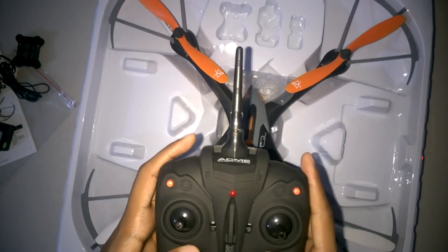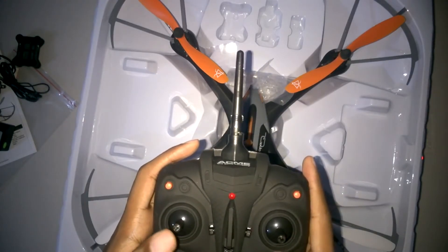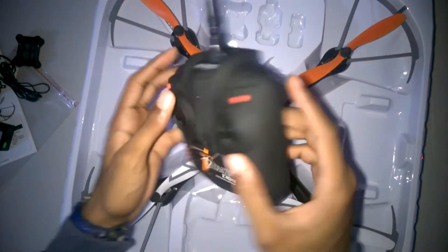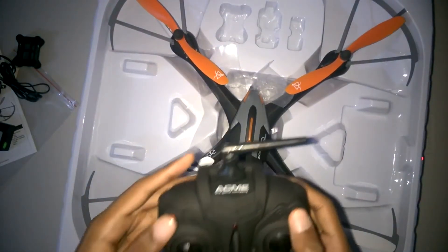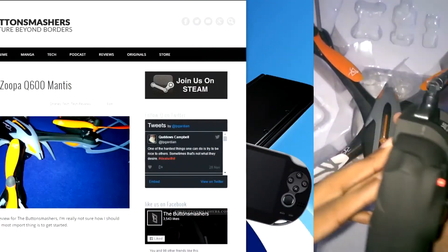The controller feels light, a lot bigger than it should, but it is comfortable. There are also so many buttons on it that you're probably going to get confused, which is why you need that manual. But that's pretty much the end of our unboxing for the drone — thank you very much for watching.